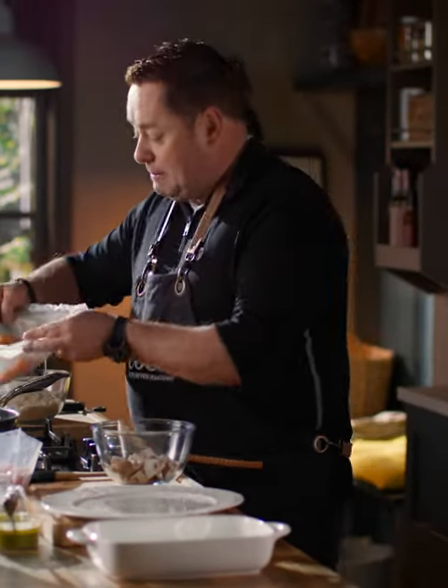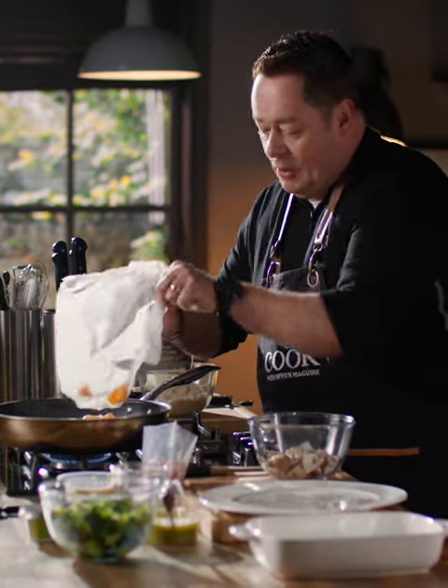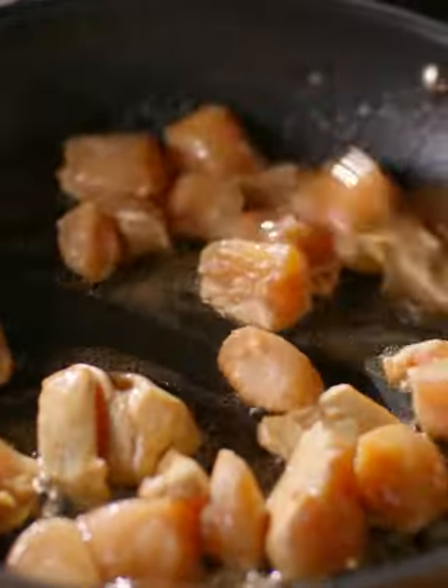I've got three Simply Better corn-fed chicken breasts and I've just literally diced them into nice big cubes. They're gonna go into the pan with the oil and the butter — just place them in there. You want to hear that nice sizzle. I want to spread this out and just get them cooking.